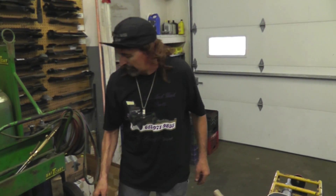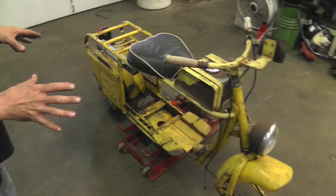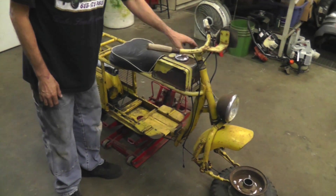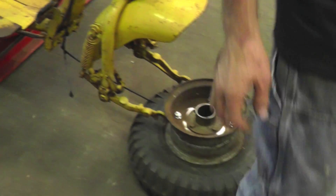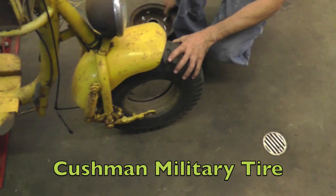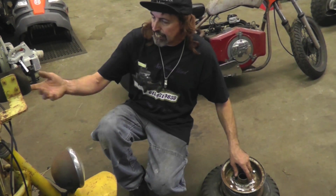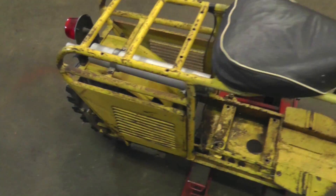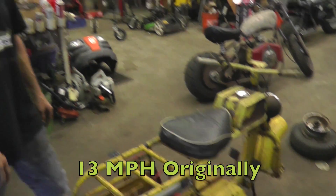I'm keeping the gearbox. I sold the motor that was on it because there was nothing left — just a block with no clutch and no flywheel — and it was going to cost too much. It's only five horsepower anyway and I need more than that. So I sold the motor and I'm going to repower it. I already sealed the gas tank and I'm going to paint it. It doesn't have the original front tire — it's a Cushman front tire but the military version, so somebody put that on. The top speed of this thing in second gear was 13 miles an hour — a Dixie Chopper mower goes faster than that. I want to go faster than the Dixie Chopper.